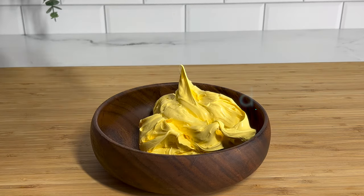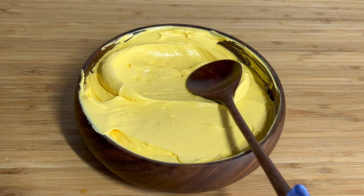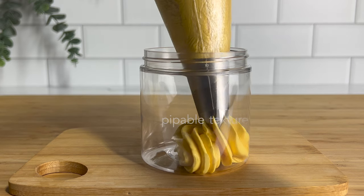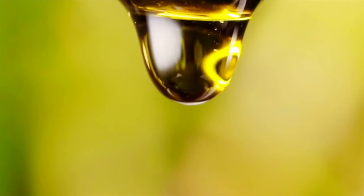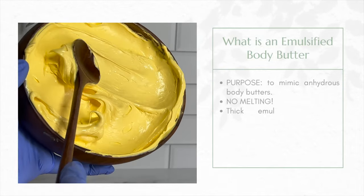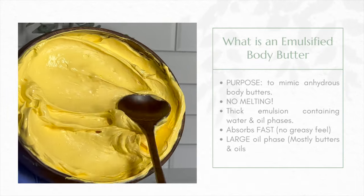Traditional butters are made up of mainly solid butters that melt super easily, especially in the summer heat. Emulsified butters include water, which makes them a great alternative because you can still get that thick, rich, pipeable texture without the melt. An emulsified butter is the emulsification of water and oil, just like lotion or a really thick cream. However, it has a larger oil phase to mimic the traditional body butter.